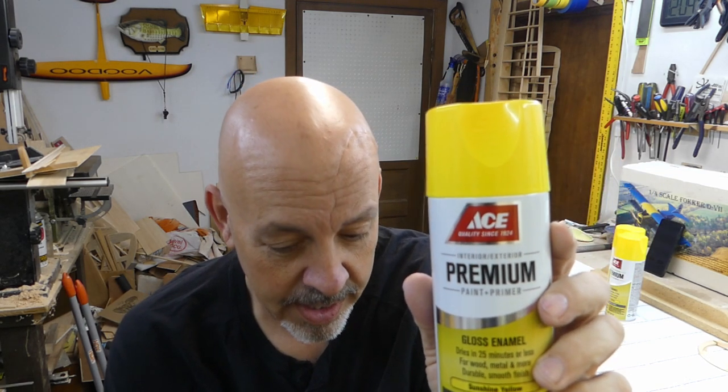I stopped today to get some yellow paint, and as much as I don't like showing product names, for those of you that live here in America — unfortunately it's only here in America, possibly up in Canada — the Ace brand paint out of the hardware store chain. This is made by Krylon, and I believe it's the Krylon Color Master, which is their old school paint that works great. To me it's still my favorite paint out there.